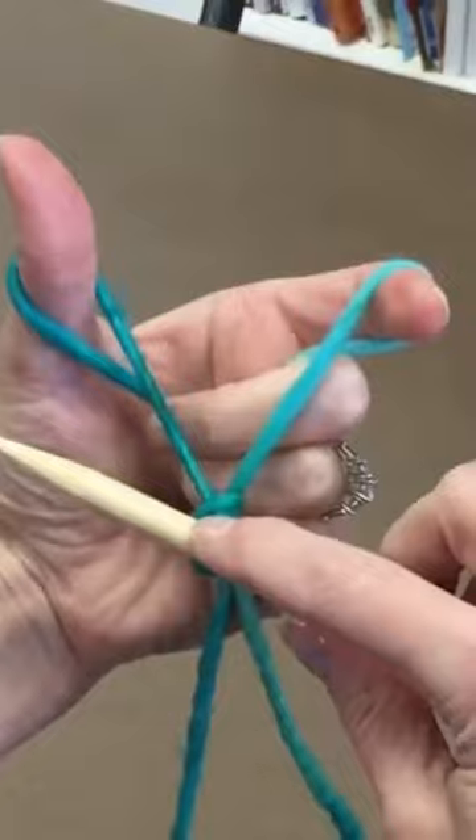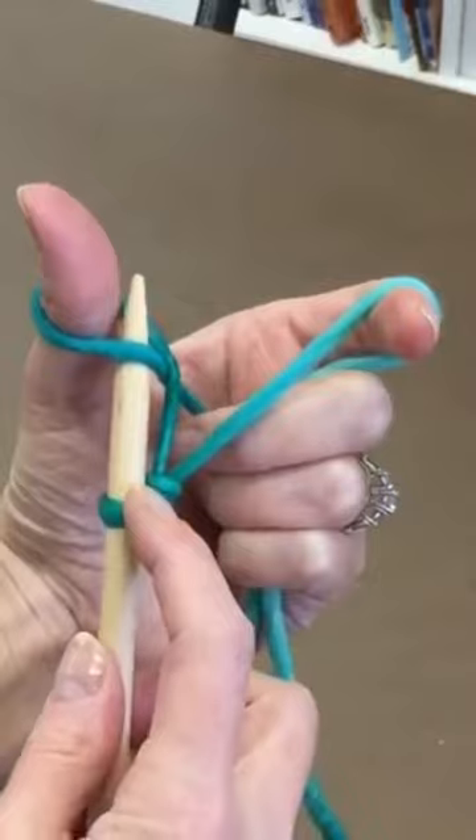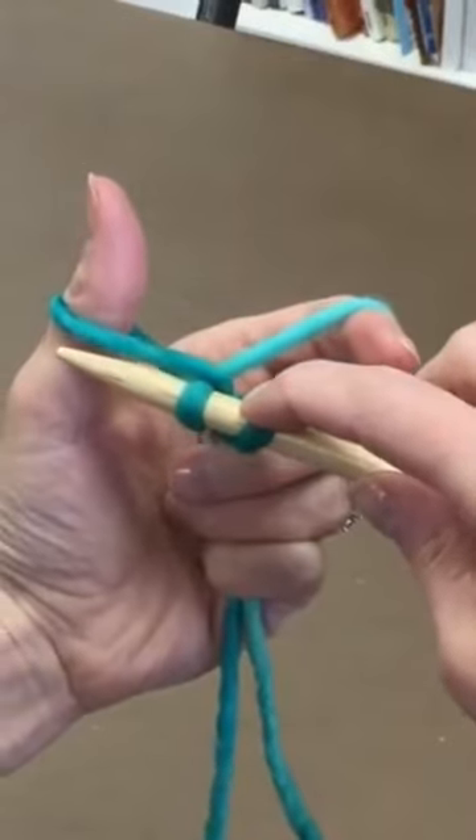Bring the needle down and that forms a loop around your thumb. Go up through the loop, grab the strand that comes over your index finger, and come back through the loop that's on your needle.